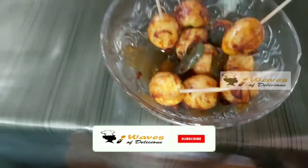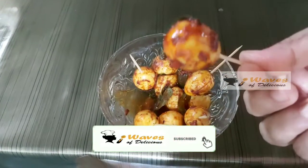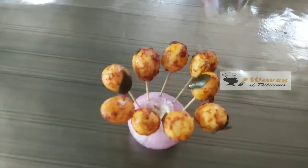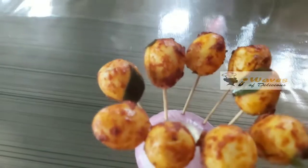Now, I will put a toothpick on the finger. I will put a finger on the finger to check.